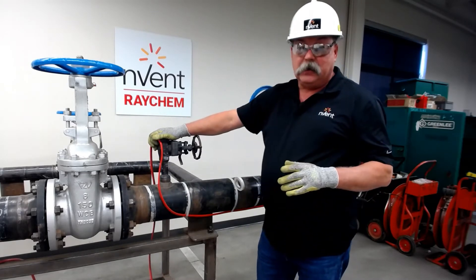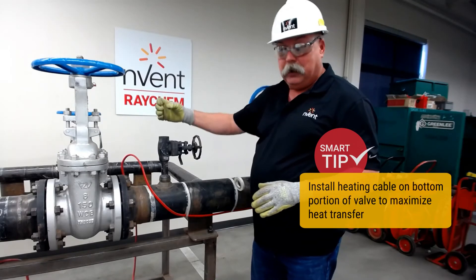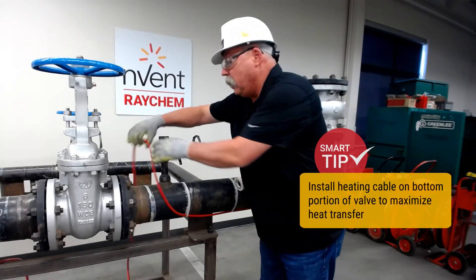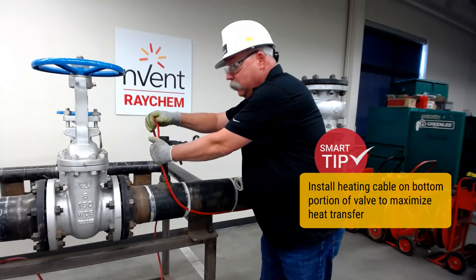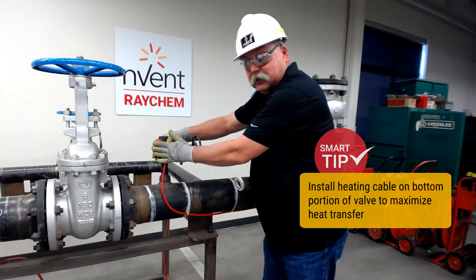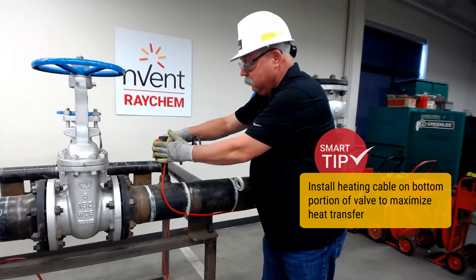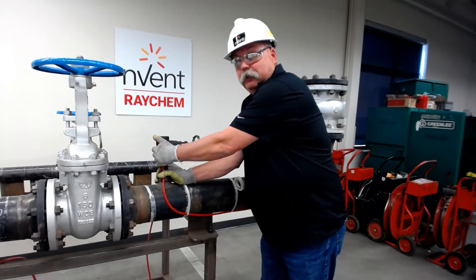Also with operations, another thing to consider is there may be a stub that comes up here where they would attach their hose. Do not put your SR cable up this high, because it has no heat value — we're just wasting our heat trace. So keep it on the body, the bottom side of the valve, and you'll have your heat trace where you need it to be.